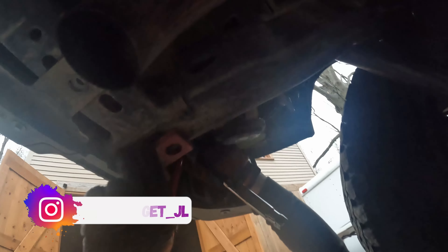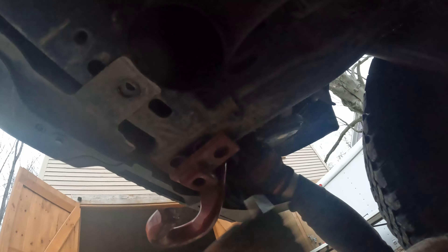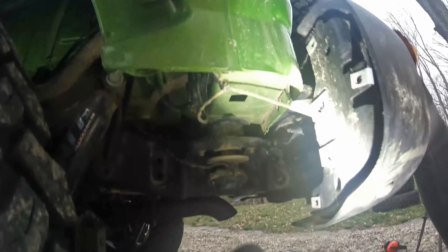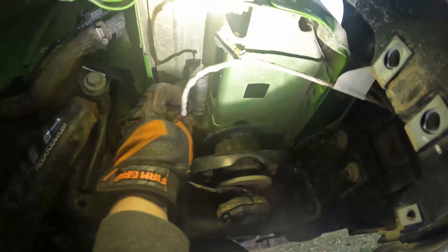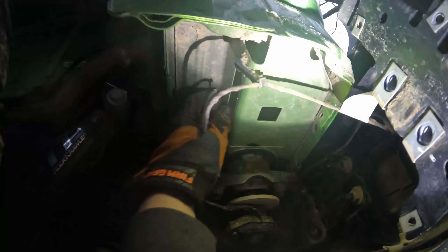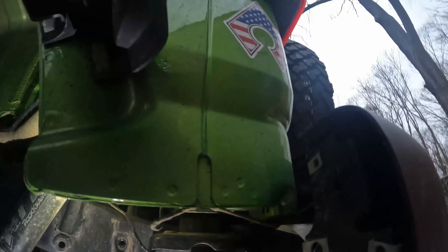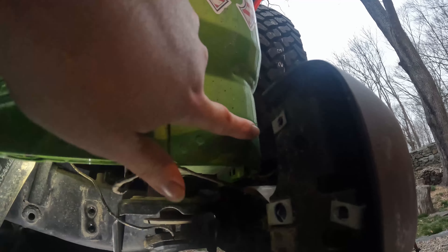Get that toe hook piece off. While we're down here, I was talking about body damage earlier — the bumper did this as well. I don't need to be recovered.